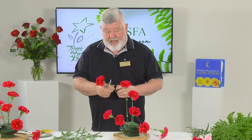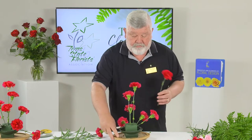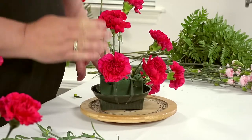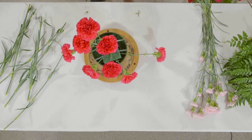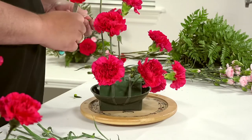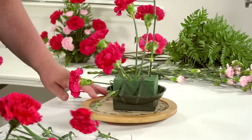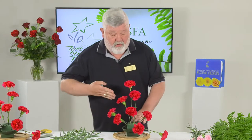The next ones are number eight and number nine. Number eight goes on this side, right in between the number one and number two flowers. The last carnation is number nine, which goes over here, quite a bit lower and down in. And that gives you your asymmetrical line going across.